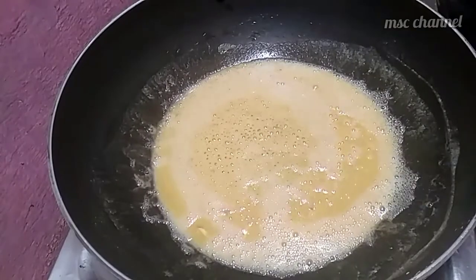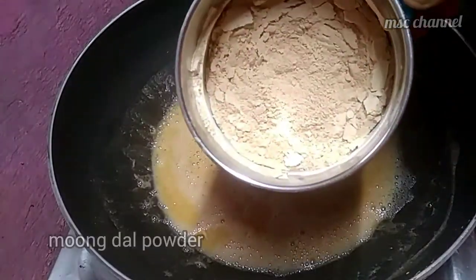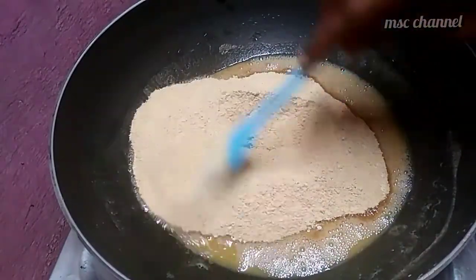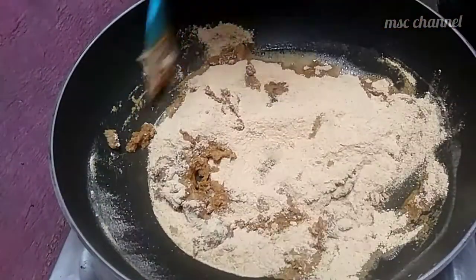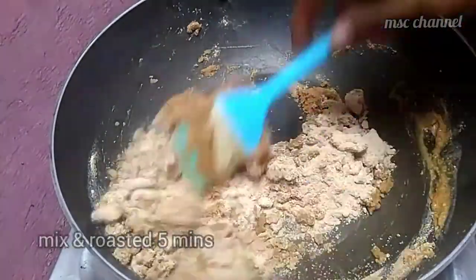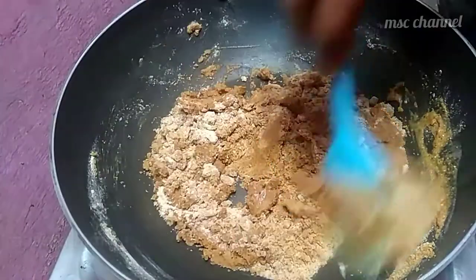Now we have to mix the paste. We mix the paste together with paste. We are going to add paste into the paste.